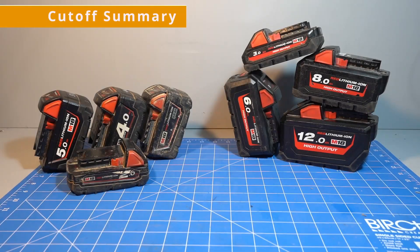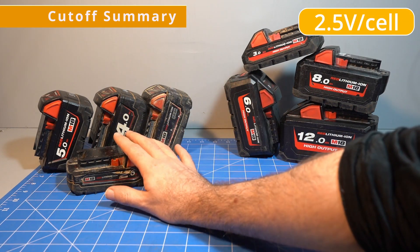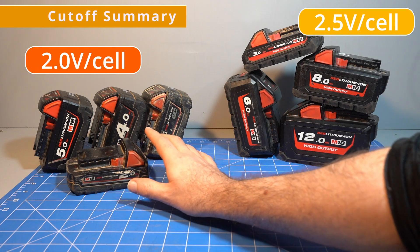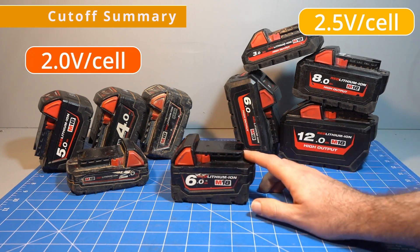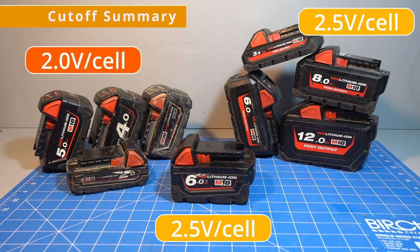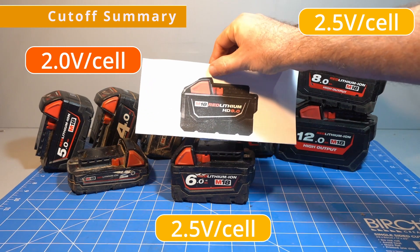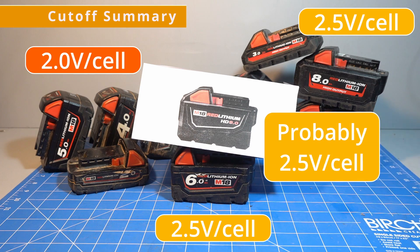To summarize: all of the 21700-based batteries have a 2.5 volt per cell cutoff. All 18650-based batteries, except for the 6 amp hour, have a 2 volt per cell cutoff, and this is true for batteries manufactured at least until 2021 and probably continues to this day. The 18650 6 amp hour is the odd one out — an 18650 battery with a 2.5 volt cutoff. I don't have the 9 amp hour as it's no longer available, but I suspect it is also 2.5 volts per cell since it uses the same cells as the non-high-output 6 amp hour and was released at the same time.